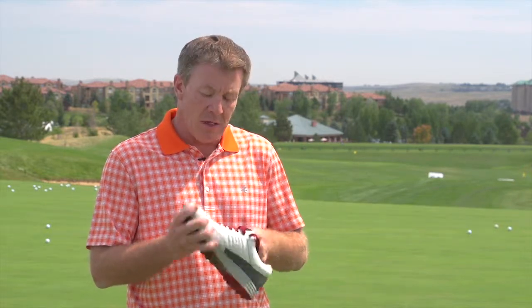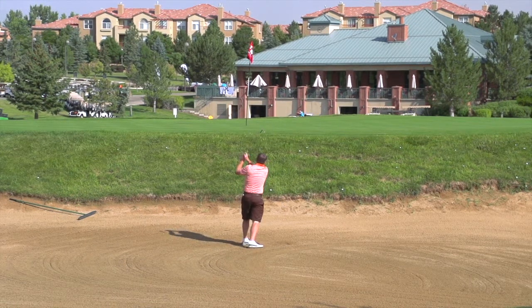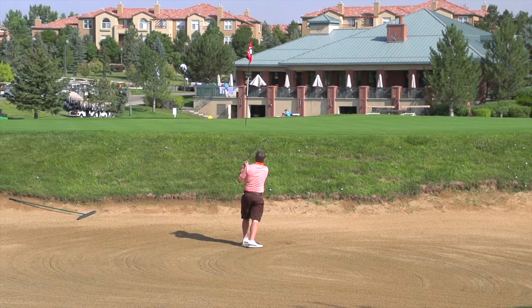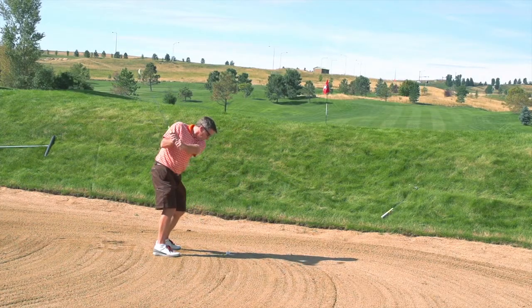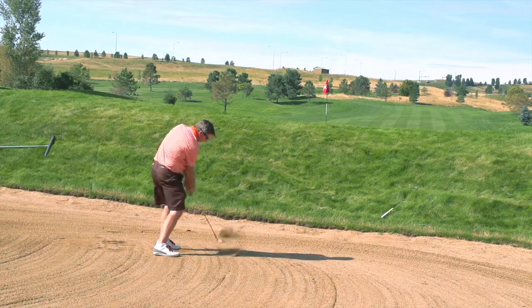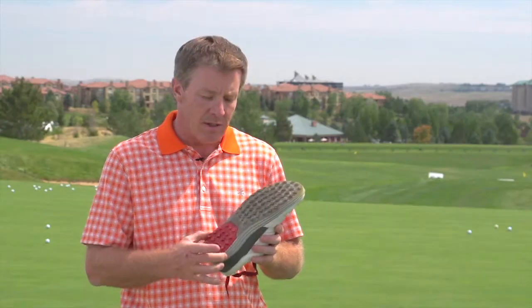That is what you feel from these right off the bat when you put them on — they are soft, they give you great support. What I really liked is they're a little wider platform than a lot of street shoes. I have a little bit wider feet, so for me I found that the balance point was a lot better and I was able to really turn on them.